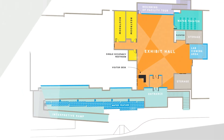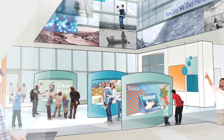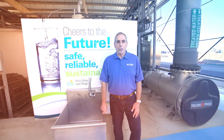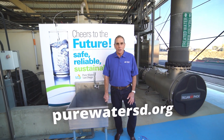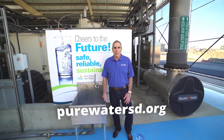Phase one of the Pure Water Program will construct a 30-million-gallon-per-day full-scale facility — 30 times larger — using the same technology seen here in the demonstration facility. We hope you enjoyed this look at the City of San Diego's Pure Water Demonstration Facility. Visit purewatersd.org for more information about this important project for San Diego's future.